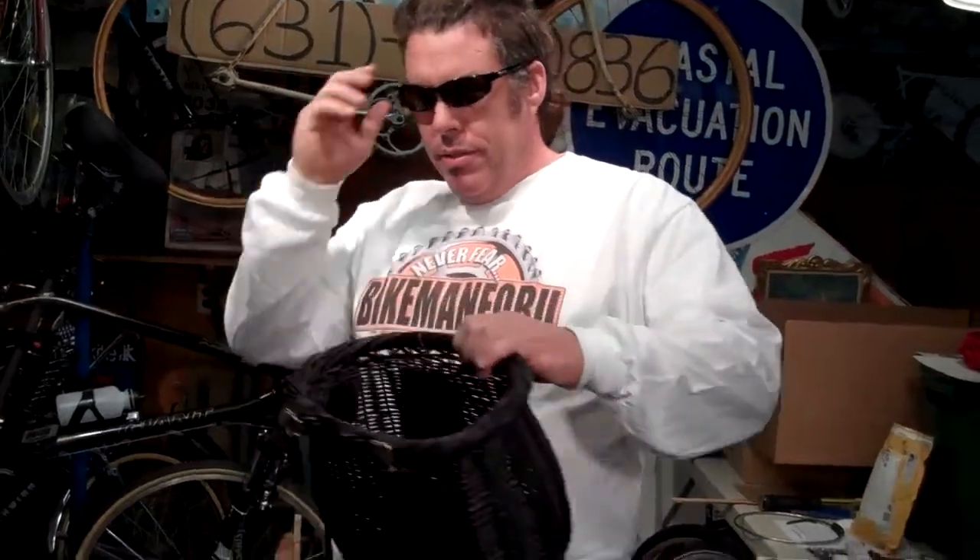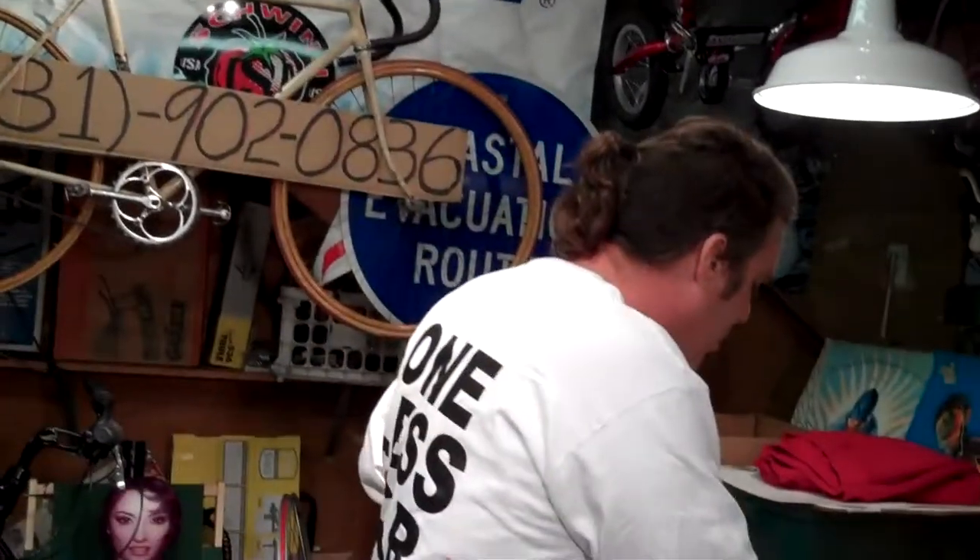Bike Man For You! Doing a little basket action — basket case, basket head, just front basket. Nice, right? Welcome back, Bike Man For You instruction video.